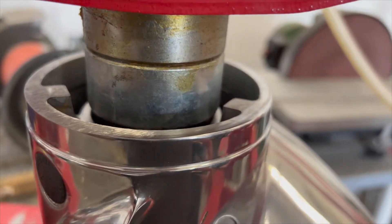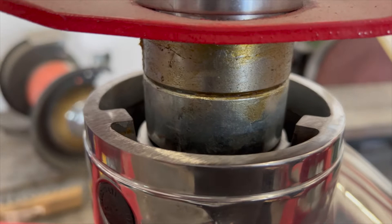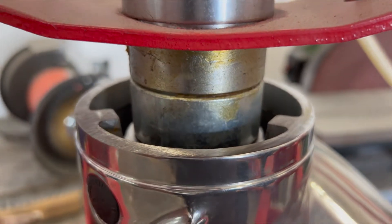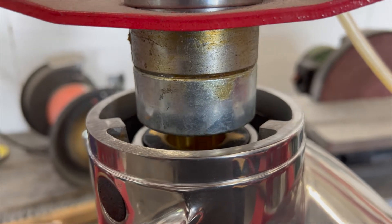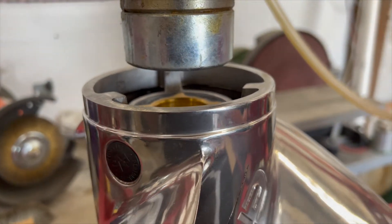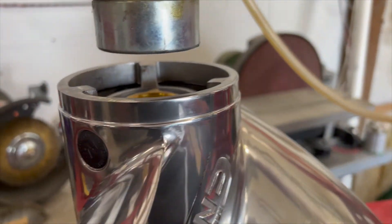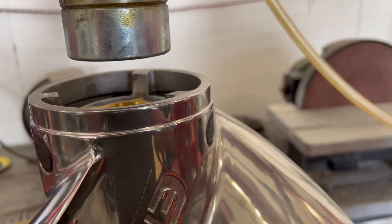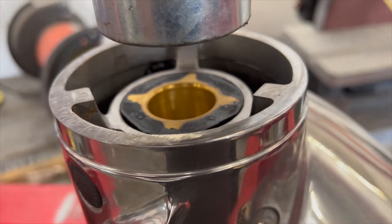We've got the Inertia Eco on the press, applying a little bit of pressure — and we got it in. How easy was that? Got it in nice and flush. That's perfect — absolutely perfect. Put the spline in first, in case you didn't know.